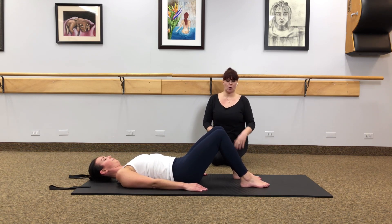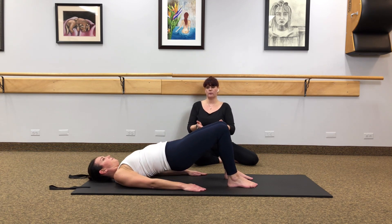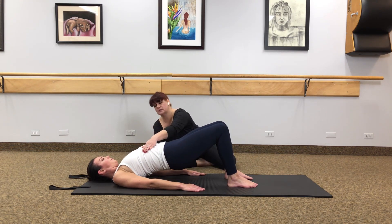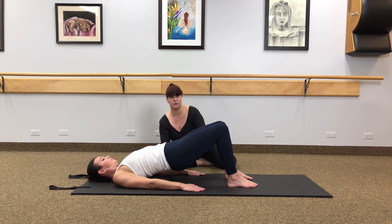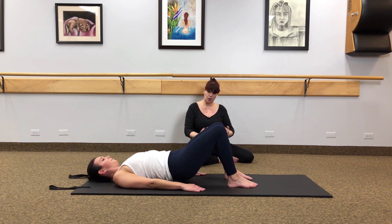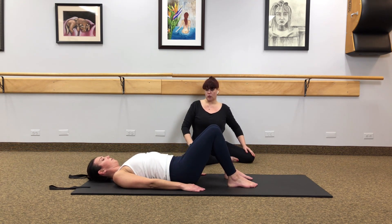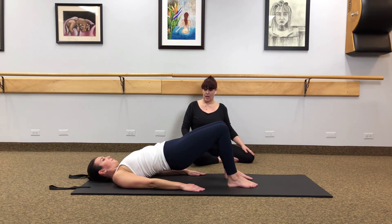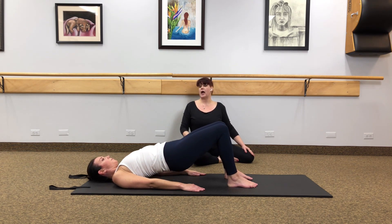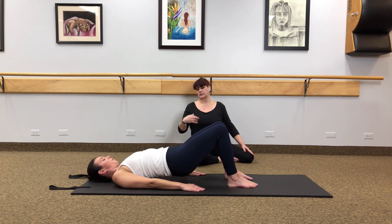Next we're going to do some bridge work and pelvic lifts to roll out all that ab workout. Plant the feet on the mat hip-width apart. Moving nice and slowly, tuck the hips on an inhale and gently roll them up to the ceiling. When you get to the top, make sure you don't sway your back — close your ribs in and you should feel complete flatness with support from the glute underneath. As you exhale, gently roll that back into the mat nice and smoothly. Inhale to curl the tailbone and roll up again, feeling the abs at the top with hamstring and glute support from behind, then exhale to melt down gently. Complete four rounds total.